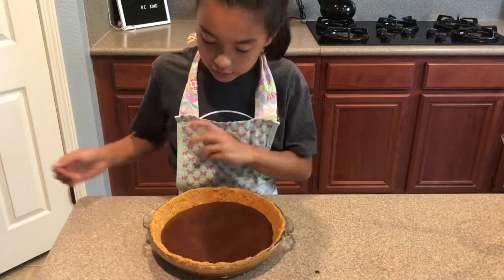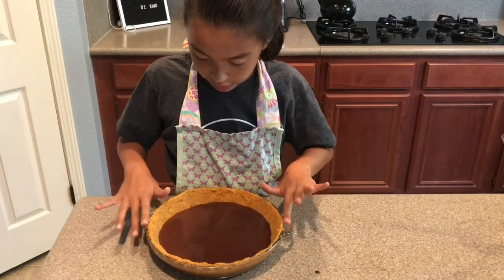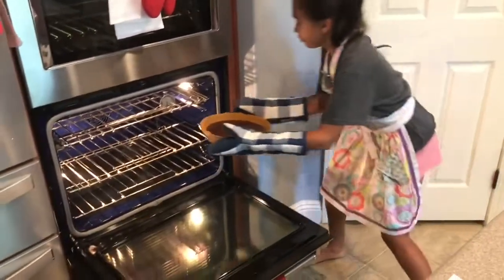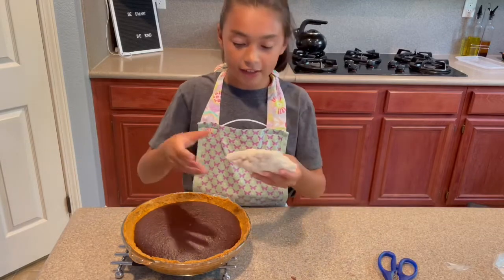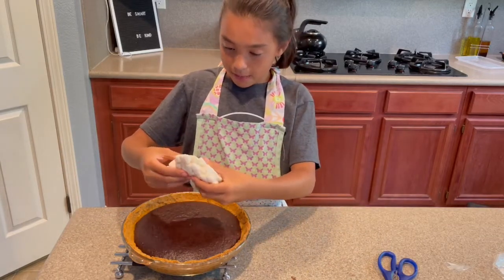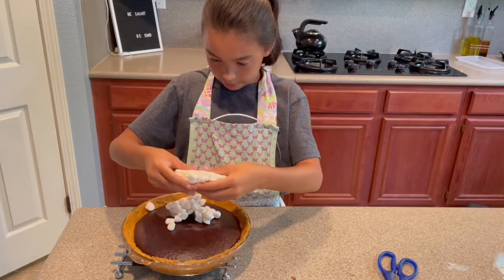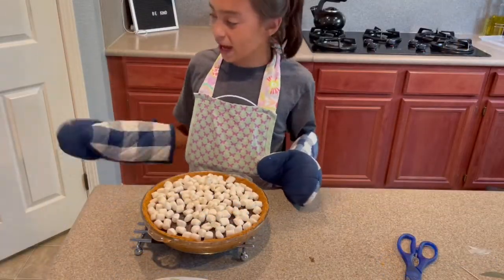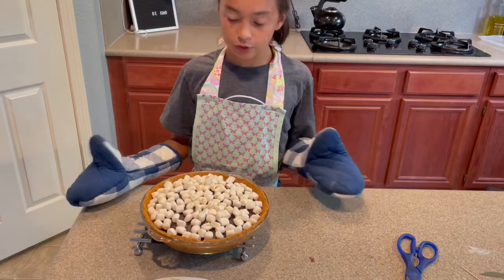Once it's done, take a toothpick and check it — if it comes out clean, go ahead and take it out of the oven. Then take some mini marshmallows and spread them all around. Put the pie back into the oven for about 15 to 30 seconds, or until the marshmallows look good to you.